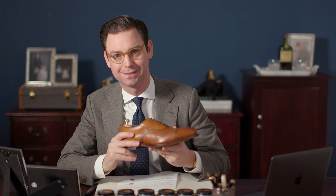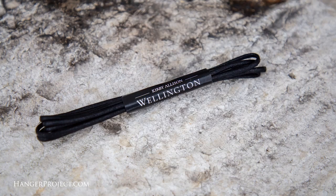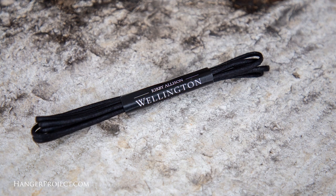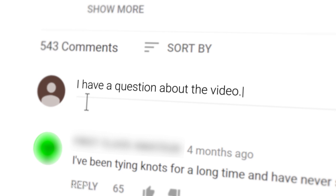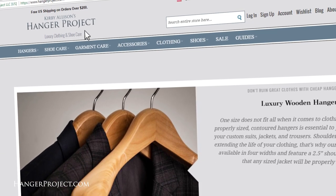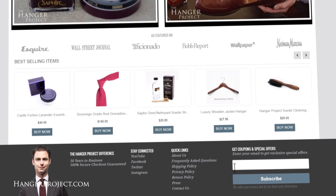Hi, I'm Kirby Allison and in today's Q&A video we're going to be answering your questions about brown shoes. Thank you for all your comments and questions posted on our YouTube channel. After reading them all and answering as many as possible, I've selected five to feature this week. Each selected individual will receive a complimentary pair of our Wellington shoelaces as a token of appreciation. Please visit our website hangerproject.com for the finest assortment of products for the well-dressed.